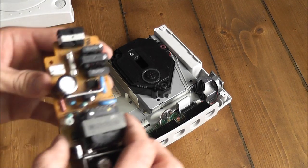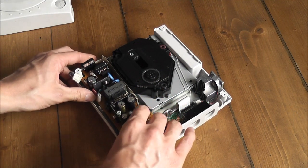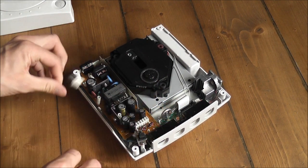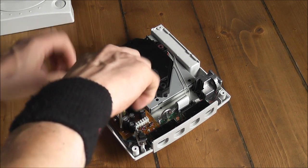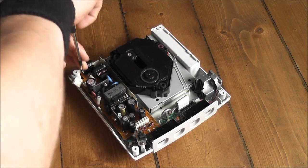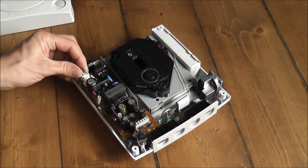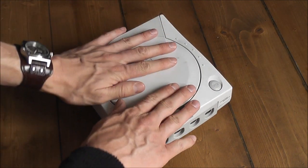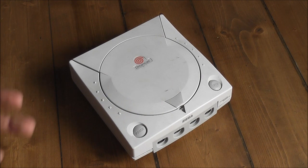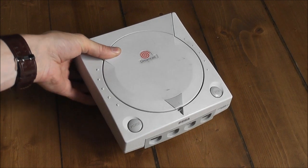We've got the new PAL PSU here, so I'll go ahead and just pop that into place, then screw it back in - really, really easy to do, no soldering or anything like that. Just pop that little connector back on as well. Now I can go ahead and put the shell back on, put all the screws back in, and test it out. I should be able to now play my American games with just the regular power cord hooked up to the Dreamcast.